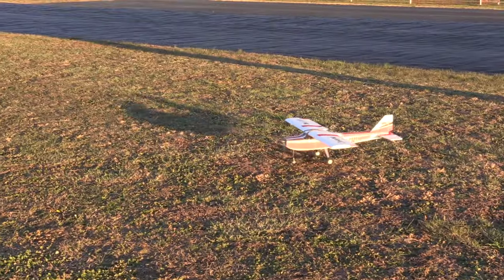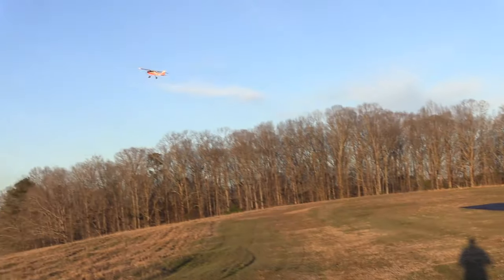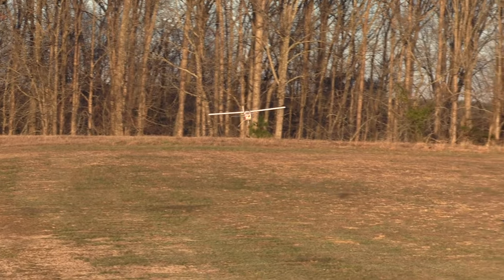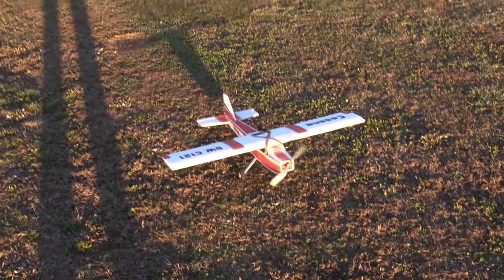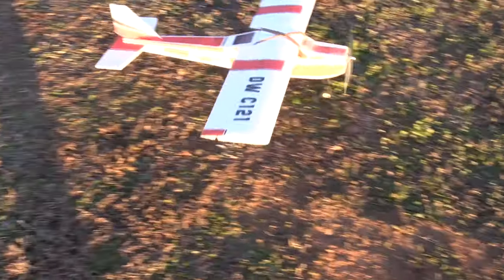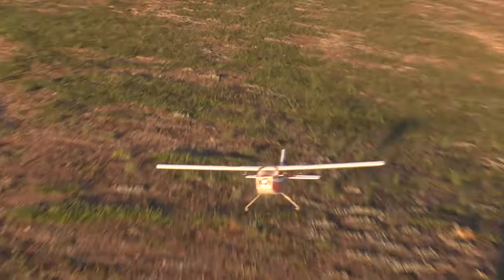Let's do a little taxi, turn, and turn! Try to get that nose gear up at the last second, because I don't want to dig it. Nice, man! That's very impressive for a little foamy. Oh man, with the calm, no wind, this thing's easy.